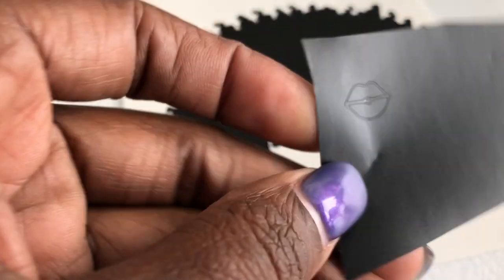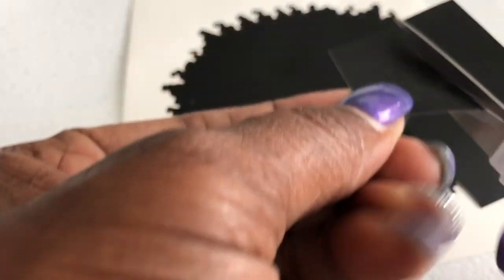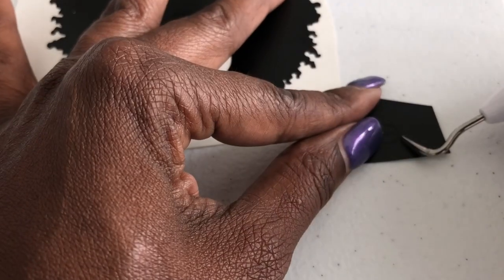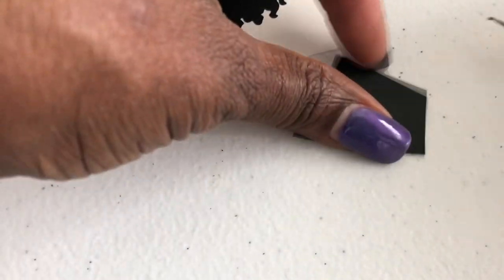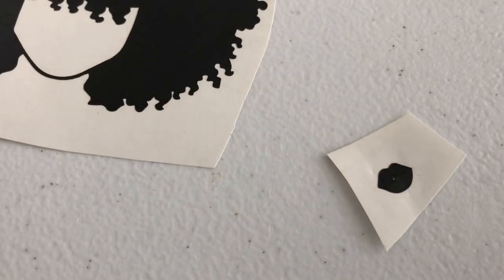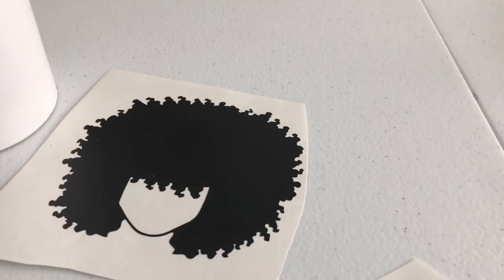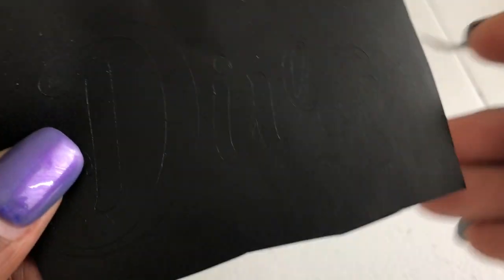I'm going to do the lips next. Since the lips are small I'm going to cut that piece down so I don't have a big piece in the way. Get rid of that excess, then weed the lips — pull around the image and just pull it off and it stays right there. Then the last thing, which is going to be a little time consuming, is the word 'diva.'